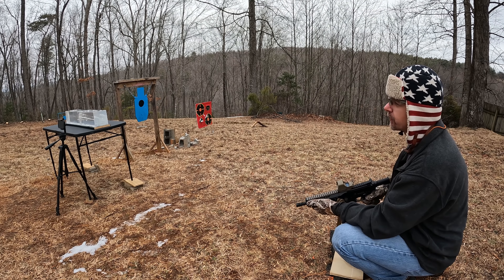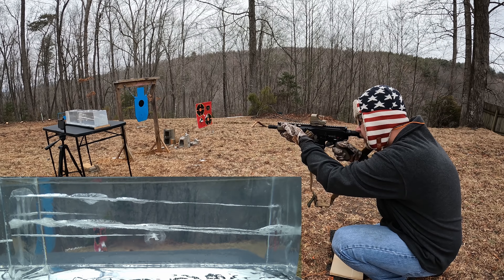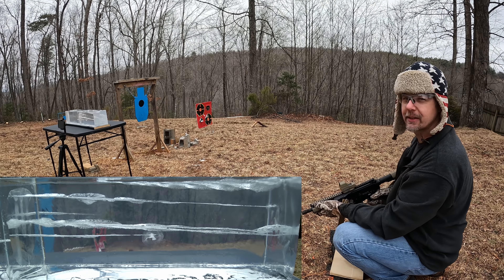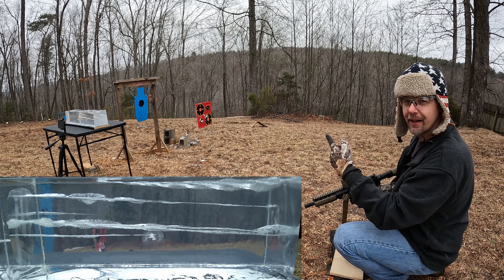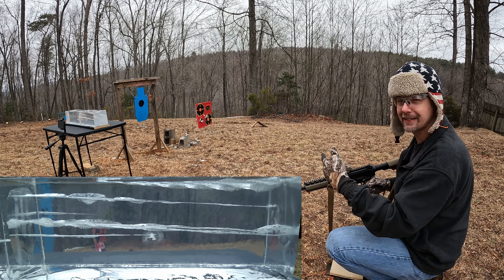Off the 115s it was 1327, so you're talking about 151 feet per second faster out of the 115s versus the 124s. That ought to be pretty interesting to see what that equals in the gel. All right y'all, it's last chance jelly time.